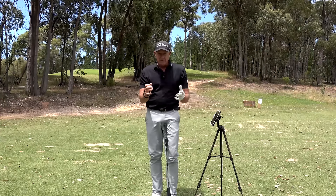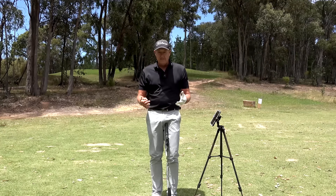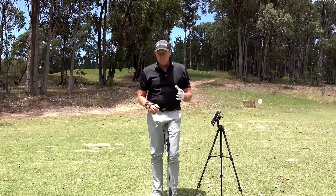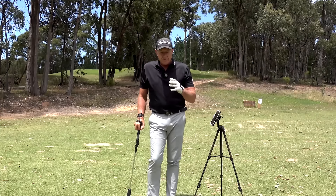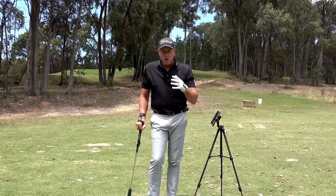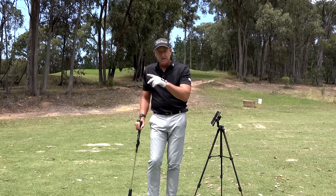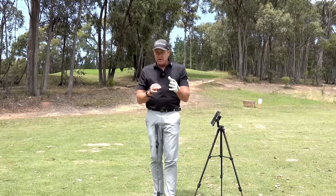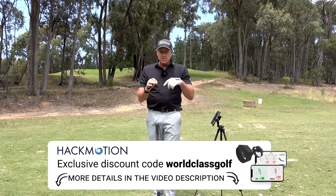The swing is a technical thing — it's got technique in it, and we're just standing there trying to feel it and visualize it. This is helping thousands and thousands of people all around the world. It's something I just promote so much because of the feedback I get from online lessons using this. Our channel is about dedicated golfers — not people who just click from video to video. Worldclassgolf.com has 1,400 videos on the platform — they're not on YouTube. Get HackMotion in the description box and get your discount — it's such a good price.